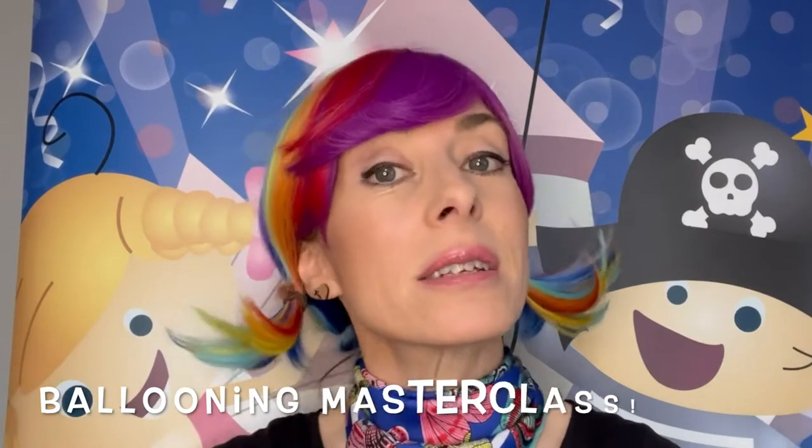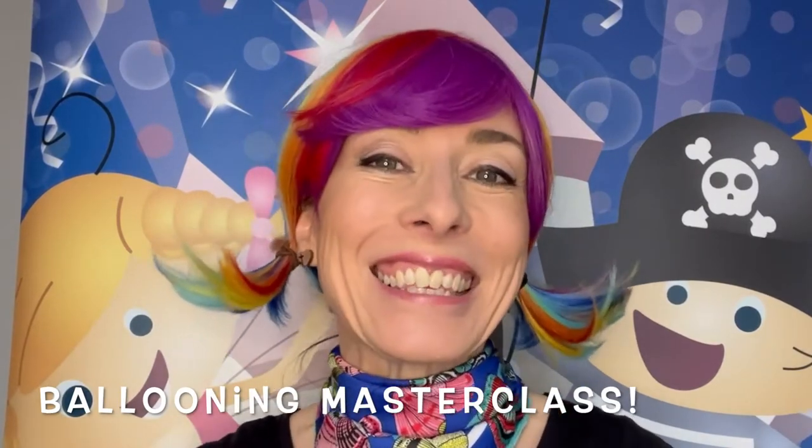Well, depending on the age of the children, I could do a ballooning masterclass. That basically is teaching the kids how to make their own balloon sword. Note: works best on age eight plus. Under that age they tend to look at me and they're just standing there with their balloon. Also remember you've got to have time - you've got to pump everybody up a balloon, and it may take a long time, so this is really something I would have to be pre-prepared to do because I would need all the balloons done.